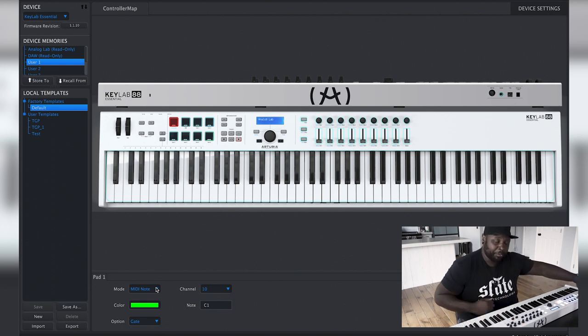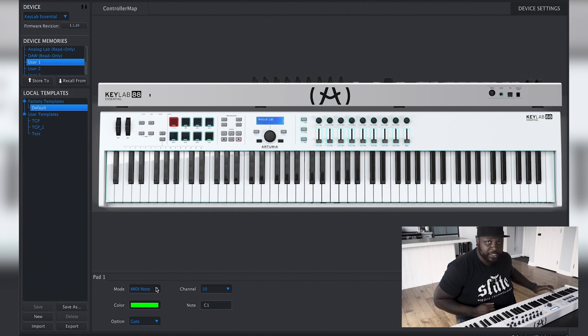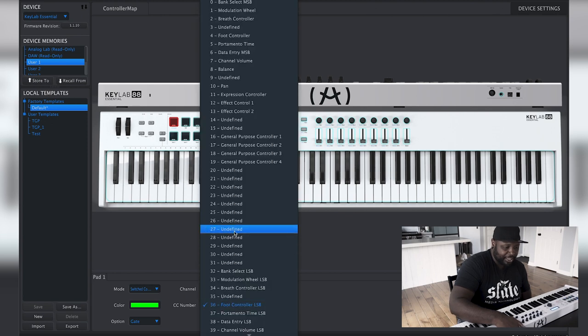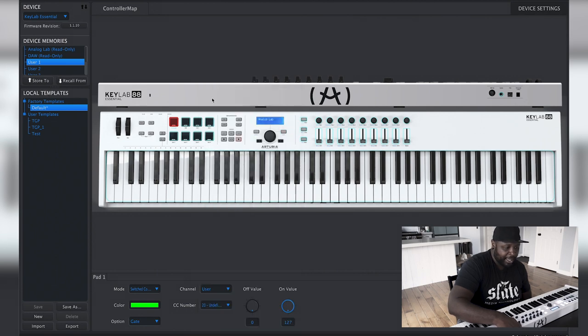The only thing we really want to change is these eight buttons and how they are programmed. You can see the first one has its mode set as MIDI note — if I hit this first button in Sunday Sounds it would play a C because it's connected to that low C on the keyboard. To change that, click where it says mode and change it to Switched Control. Once there, leave the gate, switch the channel to User, and then change the CC number to one of the undefined ones — I'm going to set this to number 20 because it's undefined and open.